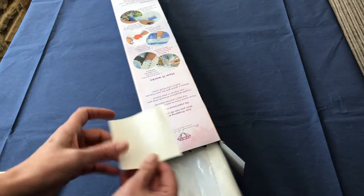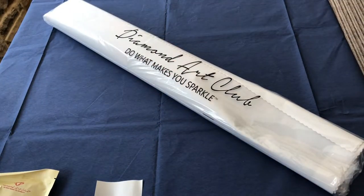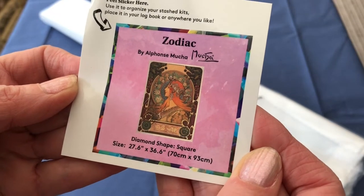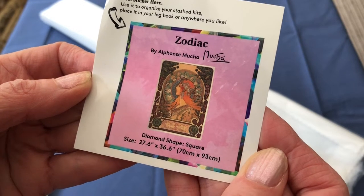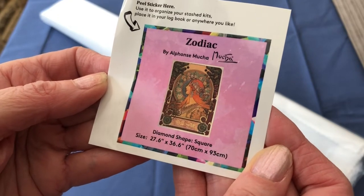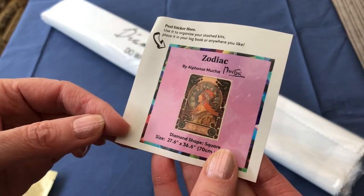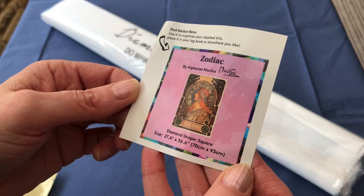Okay, here's the sticker. She's a big one. Let's have a look at the sticker here — Zodiac, as we know, this image is just beautiful. It is a very, very popular design by Mucha and I will go into more details about the history during the unboxing. This sticker can be used on the box if you're storing your diamond paintings so that you can see easily which one is in the box, or it can be used in your logbook if you are logging all of your diamond paintings.